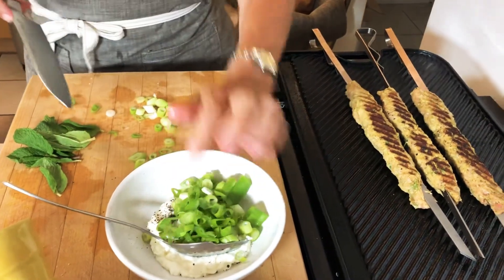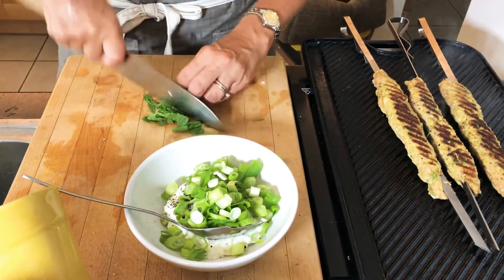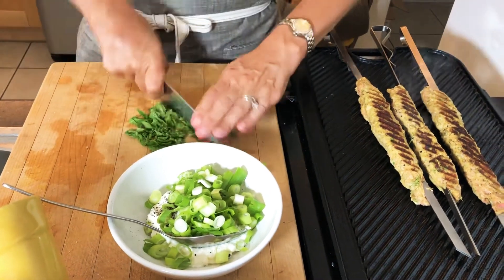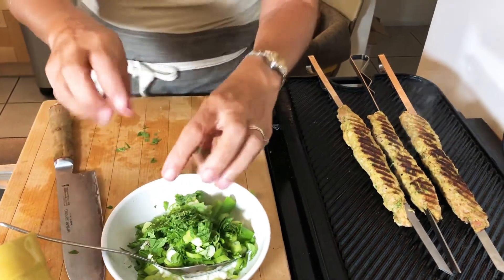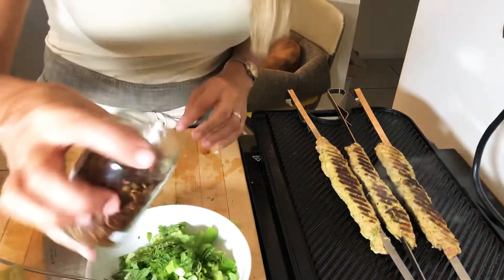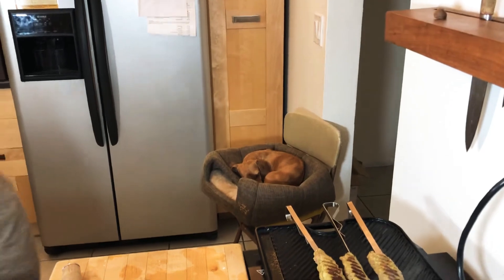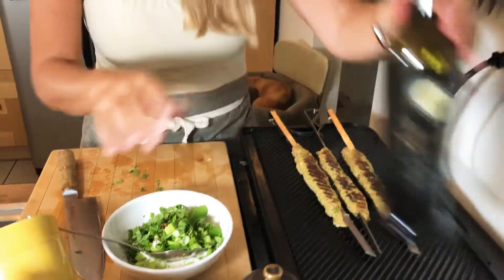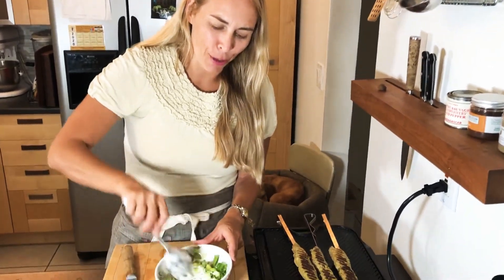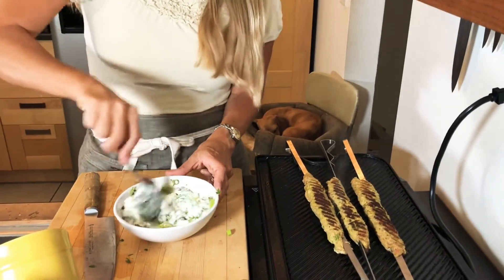I'll put the scallions in and fresh mint. I'll stir that up. I'm going to add some smoked chili flakes, just a few, and some red wine vinegar. I'll mix this up and get our plate. I want to show you a way I like to cut a lemon where you get the most juice — and it's perfect for garnishing.